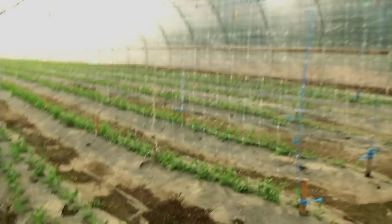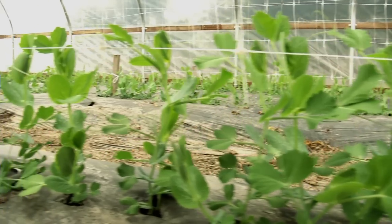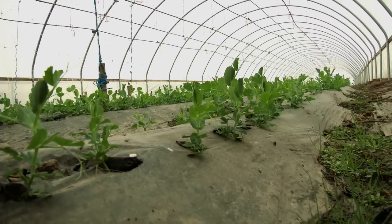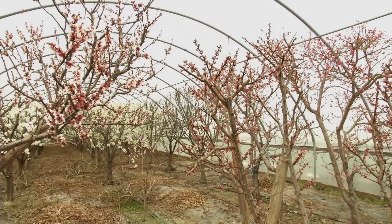This is Cascadia sugar pod peas — they're developed out of Oregon State. The temperature in here is probably 60 to 65, versus about 45 to 50 outside. What keeps me farming is the challenge of growing something in a season that's not really conducive to doing it, but it can be done with a little bit of trickery and making things go.